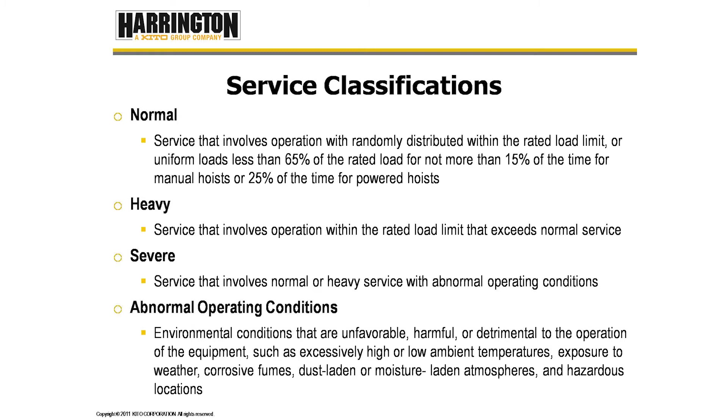Abnormal operating conditions are defined as environmental conditions that are unfavorable, harmful, or detrimental to the operation of the equipment, such as excessively high or low ambient temperatures, exposure to weather, corrosive fumes, dust or moisture-laden atmospheres, and hazardous locations. So hoists that are outside all the time, or essentially hoists in any environmental condition which can shorten the life of the hoist, will fall into the severe service classification.